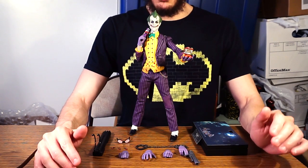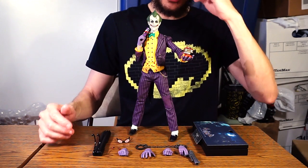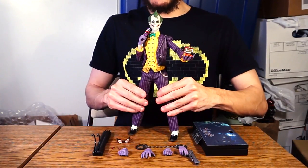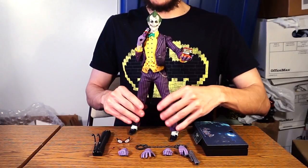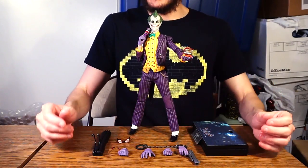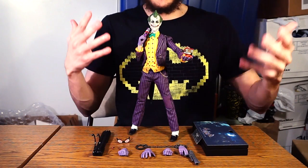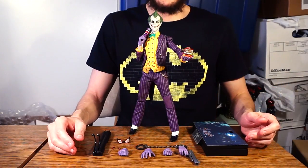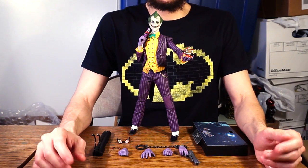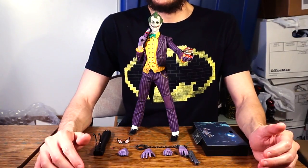Thank you guys so much for watching and putting up with my whining and nitpicking. Please let me know in the comments what you think of Hot Toys Joker from Arkham Asylum — is this a decent representation? And do you think Hot Toys should consider giving us an Arkham City Joker, since he's a slightly different interpretation with some new design elements? Hot Toys, get working on that! Thank you for watching; please like and share this video, subscribe for more Hot Toys and figure reviews, and I'll see you all later.